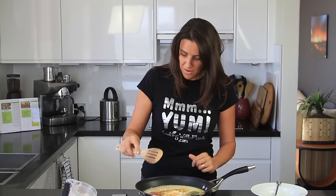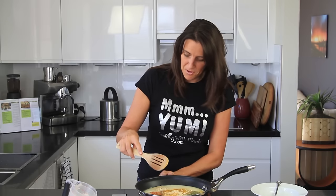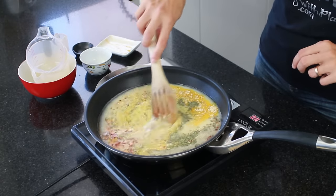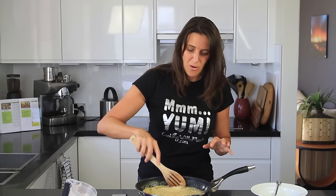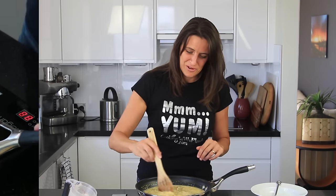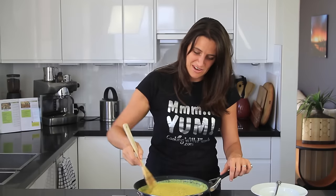Now that everything is in the pan, I'm going to turn the heat on to high and bring it to a slight boil, then turn it down to a low simmer and cook it up like you would a normal porridge — it'll just have a savoury twist. My recipes are in metric, but you can go to cookingwithplants.com to print out all my recipes and convert them to imperial as well. Just keep stirring the mixture until it reaches the consistency that you like.